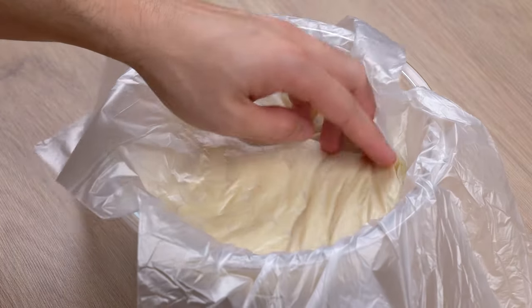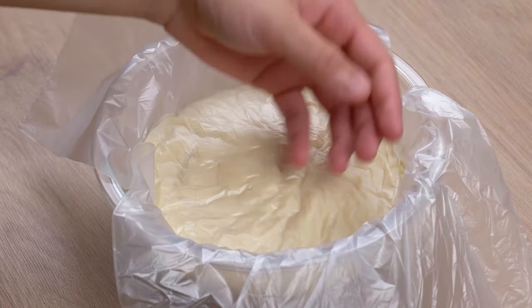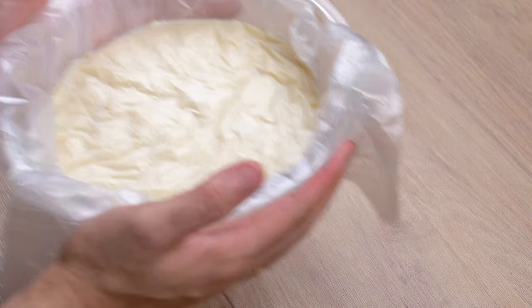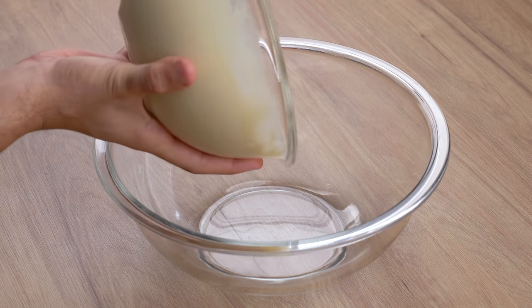Then cover the bowl with a plastic bag or plastic wrap, making sure it directly touches the cream. Set the cream aside and let it cool down until it reaches room temperature.